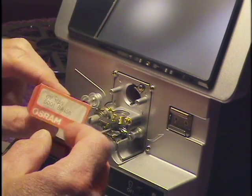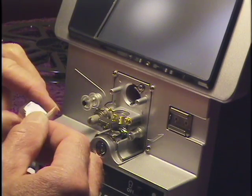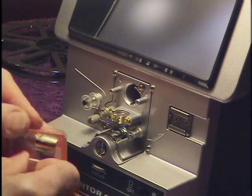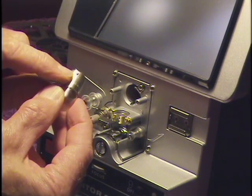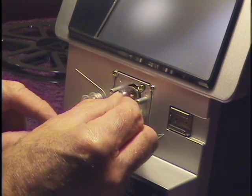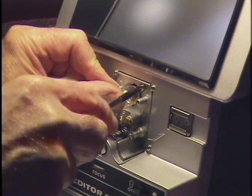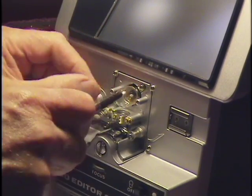You'll probably find out that it is a 6V 10W bulb. Replacement bulbs are available — this one happens to be an OSRAM. To insert the new bulb, align one of the pins on the bulb with a slot and push it all the way in. Then put the screwdriver back in the clamp and turn it.